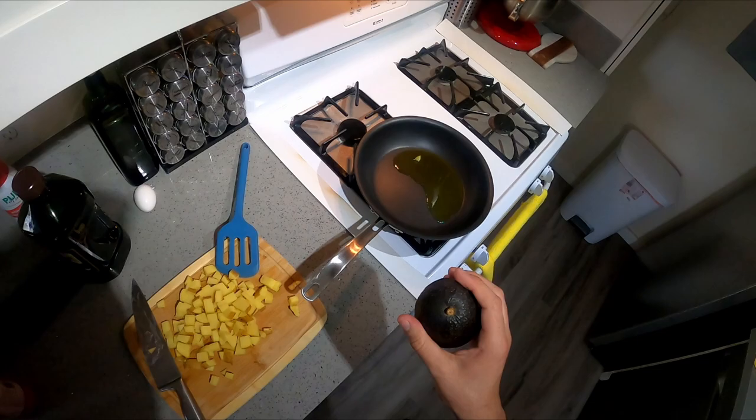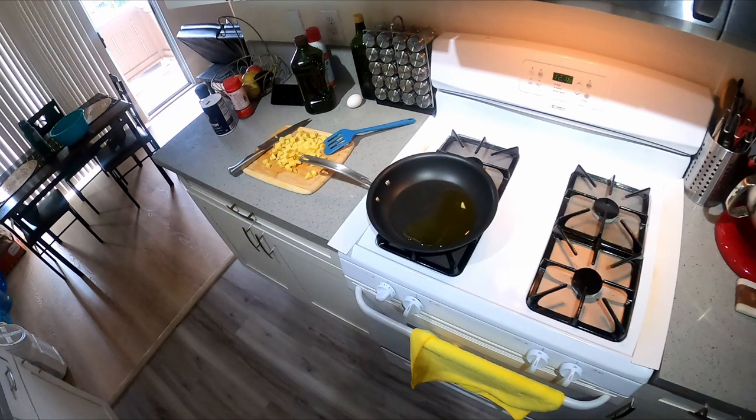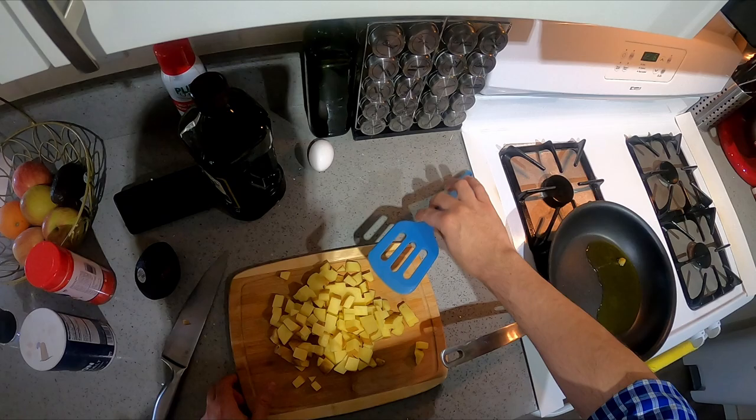Let's see which avocado is better — this one's more ready, this one's a little bit more soft. Oh, it's starting to sizzle — we're ready to go.